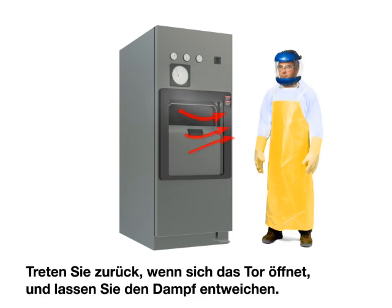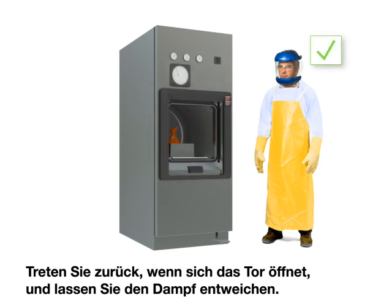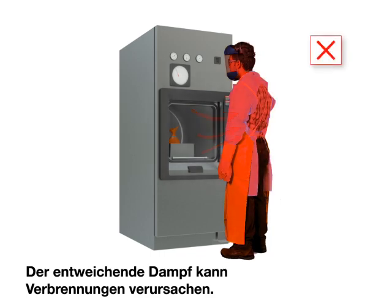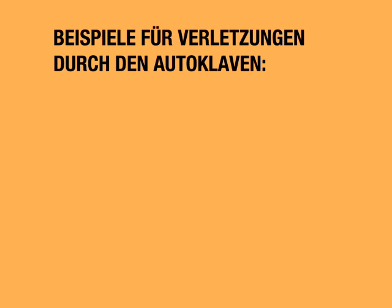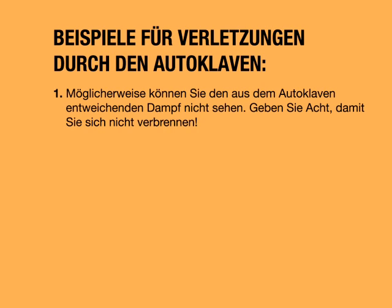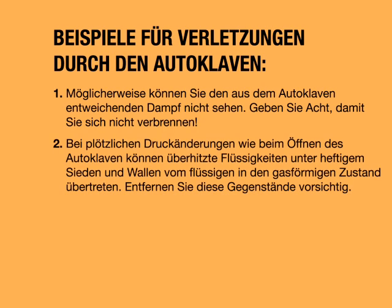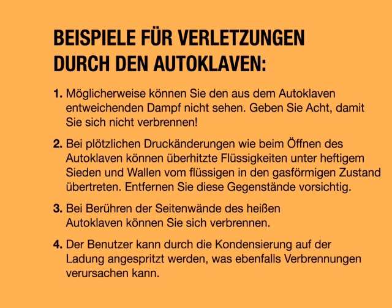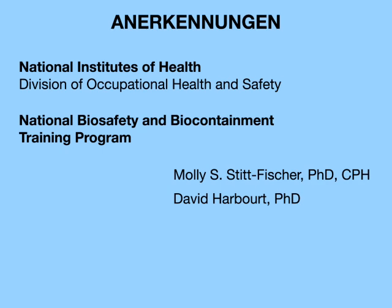Stand back when the door opens and allow time for steam to escape — escaping steam can cause burns. Examples of autoclave-associated injuries: you may not be able to see steam escaping from the autoclave, so use caution to avoid burns. Sudden changes in pressure, such as opening the autoclave, may cause superheated liquids to violently change from liquid to gas and boil over. Touching the sides of the hot autoclave or condensation splashing from the load may also cause burns.